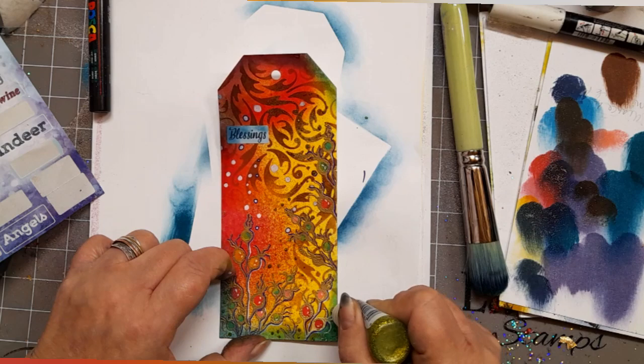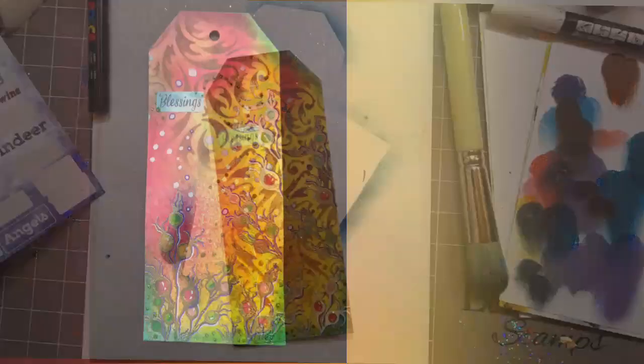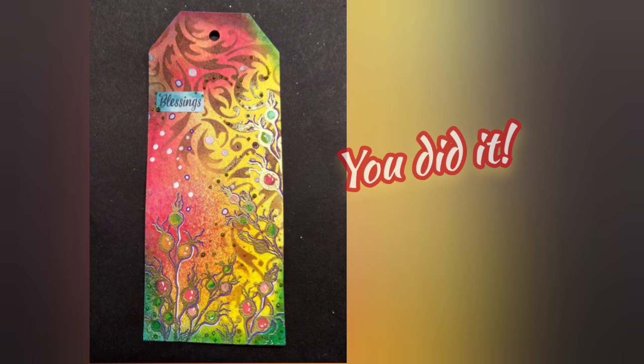Hopefully by the end of this it will have that soft sheen of the embossing powder and also that bling from the Stickles. And you did it — hurrah, well done! I do like this tag — it just screams celebration. It's got everything: embossing, acrylic sprays, Stickles, seasonal word stickers, and of course Posca.